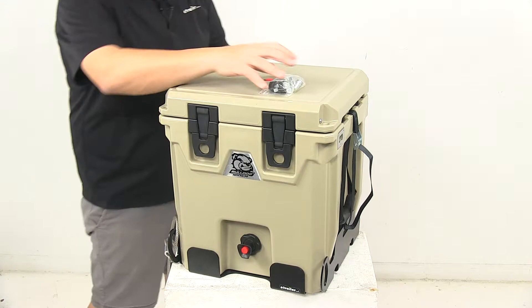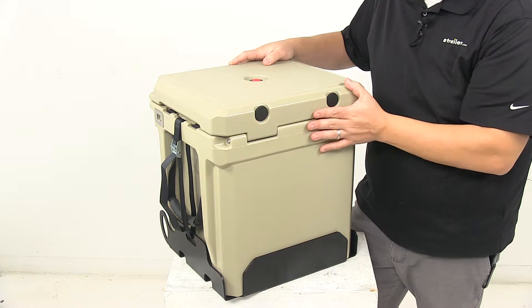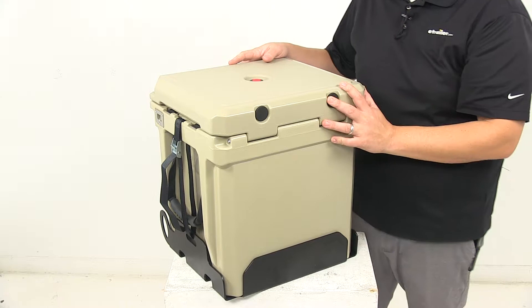On the back side of the unit I want to point out that the hinge system is a rod hinge system. It has a built-in rod that runs the full length here, providing a very strong, durable design when it comes to the hinge mechanism on the unit.